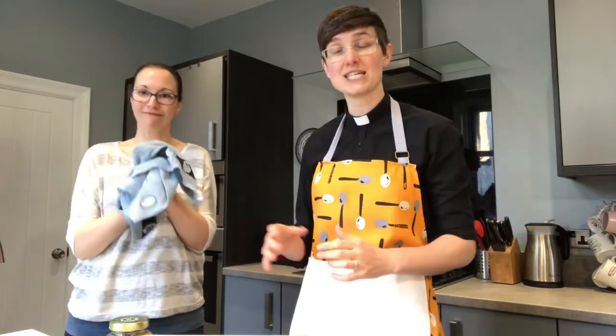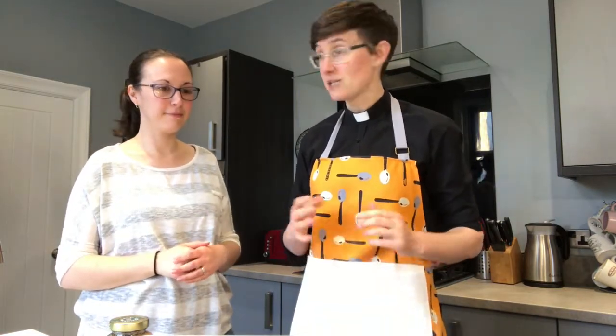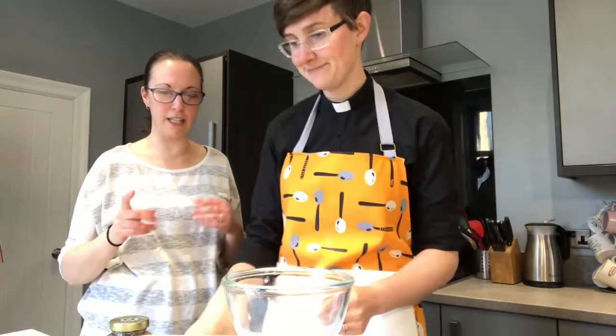Christian Aid works with churches and partners all around the world to try and eradicate poverty. So this week people are learning about it and donating to Christian Aid. We're going to make some cookies! What do we need? Just five ingredients in this one.